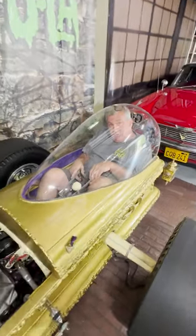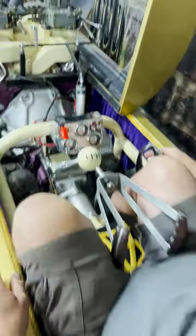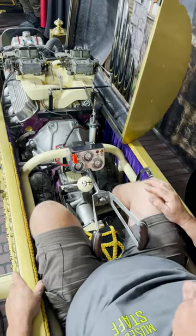I can barely move the clutch. You see everything here, it's kind of a tight spot. Your gear shifter's here, your brake is here, here's my clutch to shift this, and here's the gas pedal.